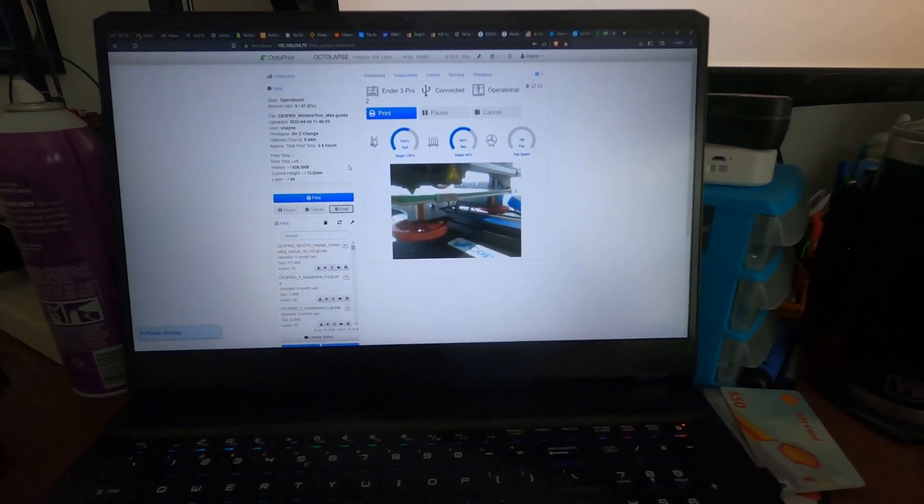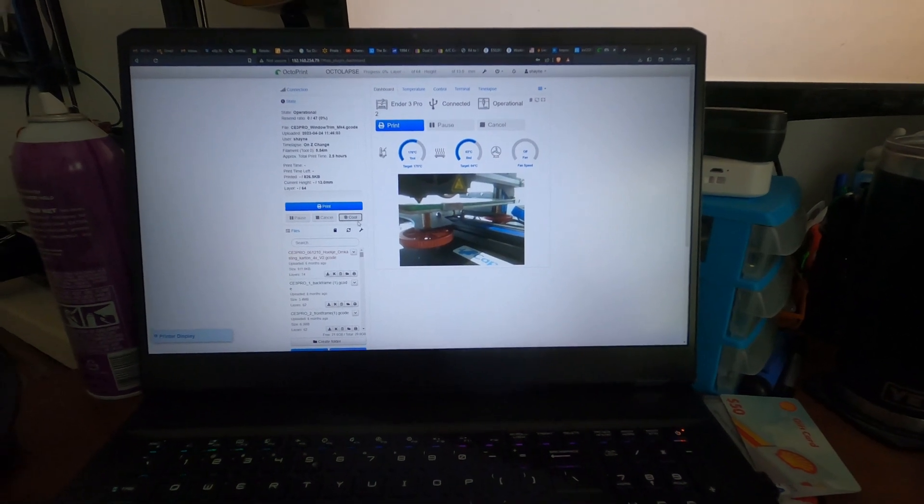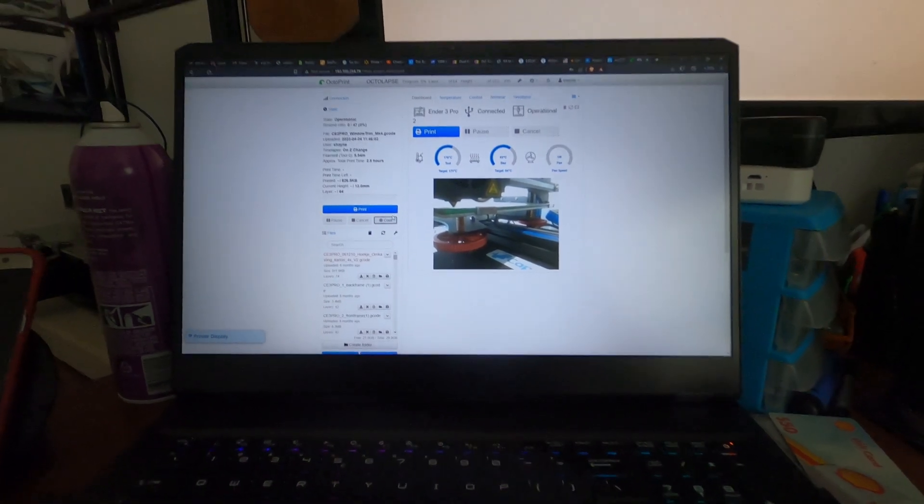I'm also using OctoPi to control the printer — I don't think I mentioned that in my original video two years ago. Since the Ender 3 doesn't have any Wi-Fi or internet connectivity, setting up OctoPi on my Raspberry Pi gives me the ability to set up a camera to monitor prints and control the entire printing process from my laptop.